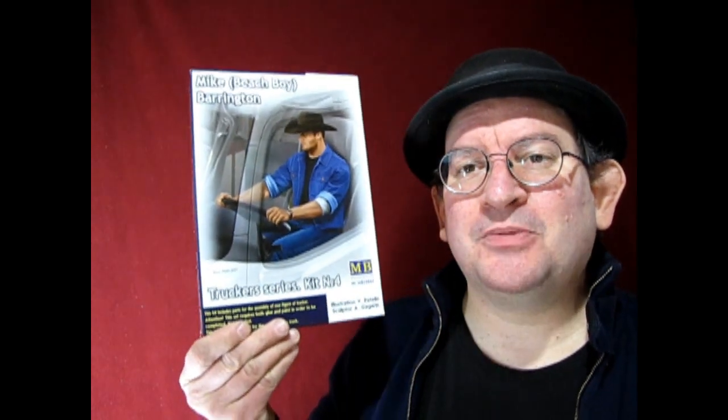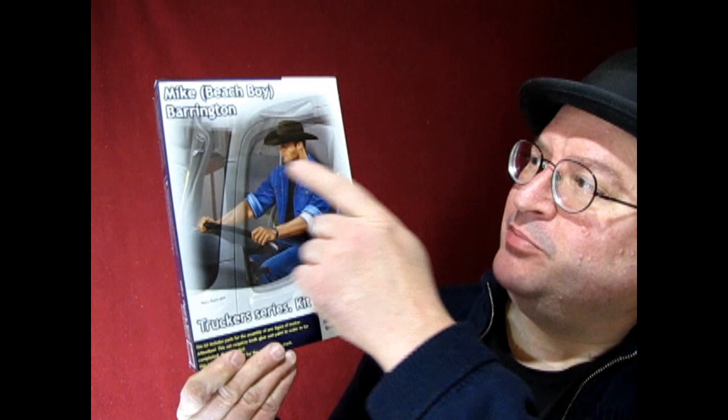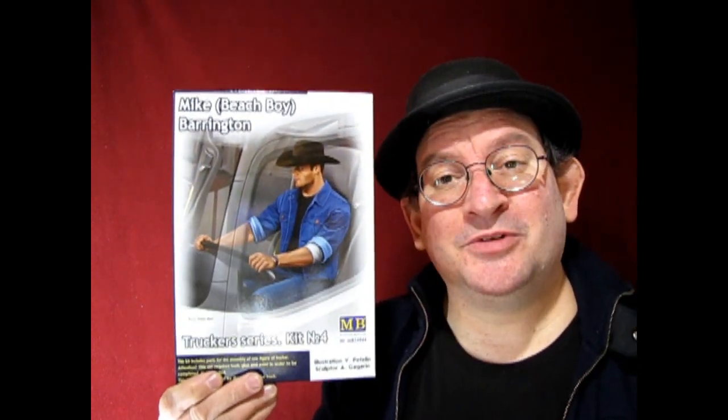Hello once again, Monster Hobby's Model Car Garage Mechanics. Welcome back to another great unboxing video. This time around we've got another figure for you. This is one of the great Masterbox figures, and here we have Mike Beach Boy Barrington. This is a great little kit and I'm sure we're going to dig it. So without further ado, let's go down to the bench and check out Mike.